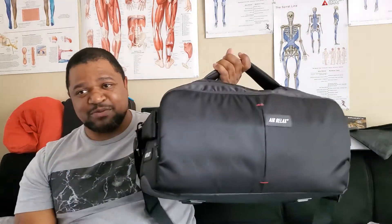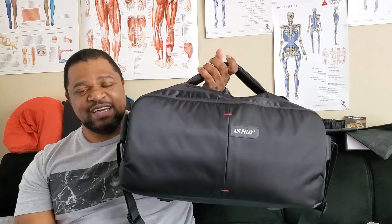Hey guys, it's Desmond from Massage Pro Medical. Today I'm back with another product review. This time we're going to look at some compression boots from the company Air Relax, which come in this really nifty case right here. If you enjoy the content, please feel free to hit the like and subscribe button, and I'll get to as many products as I can so we can have a nice dialogue about what products you might enjoy.